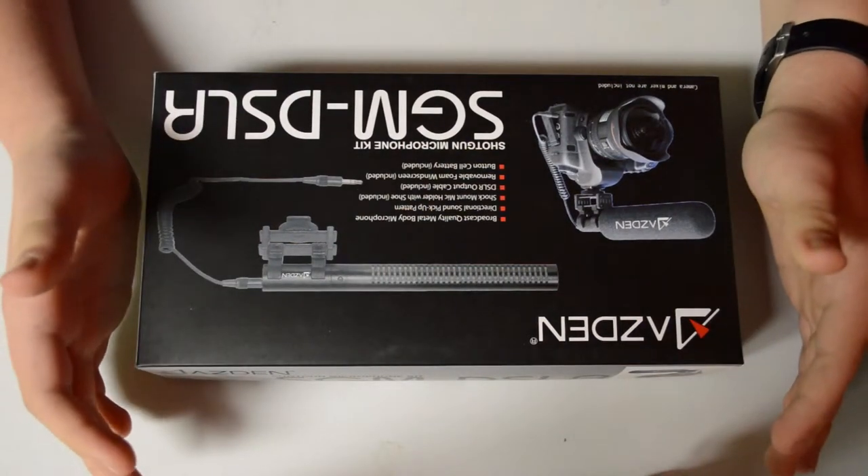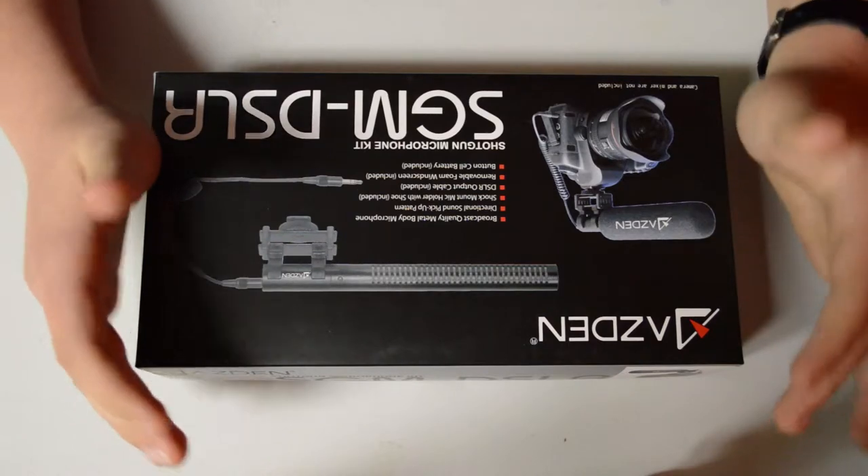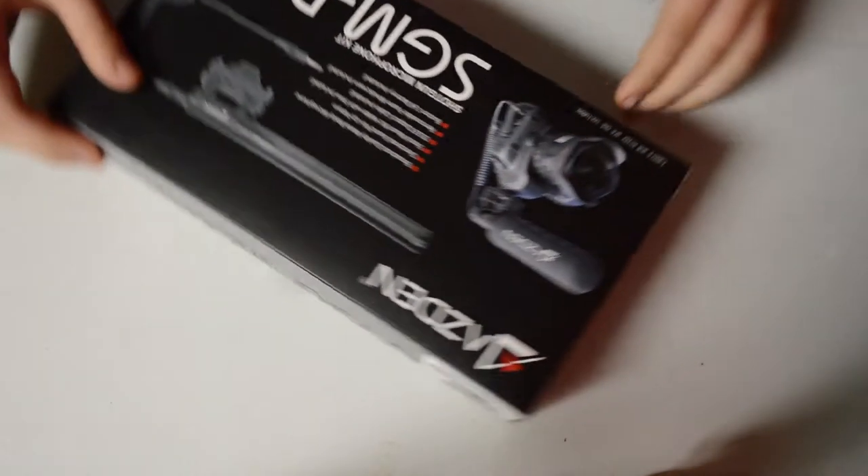Hi, welcome to Pulled Pin Productions, the show that teaches you filmmaking tricks. I'm your host, Matthew Grover, awesome director, sweet cinematographer, and amazing filmmaker.